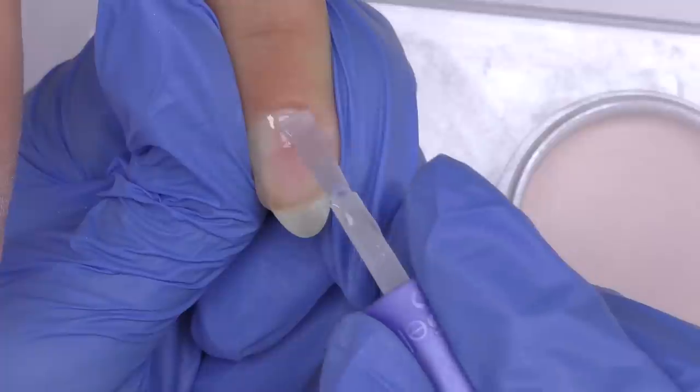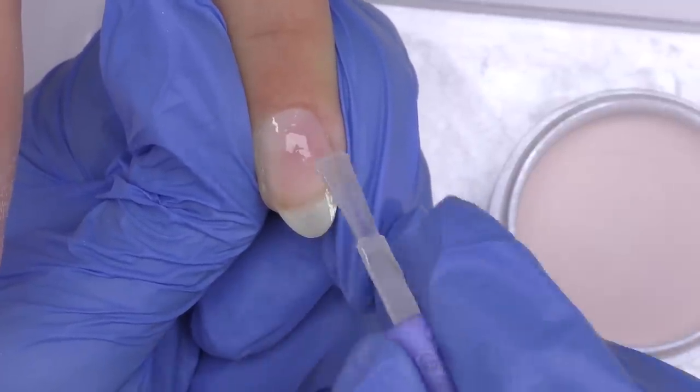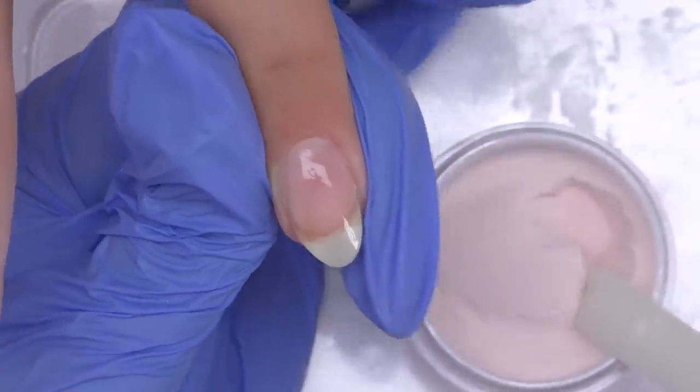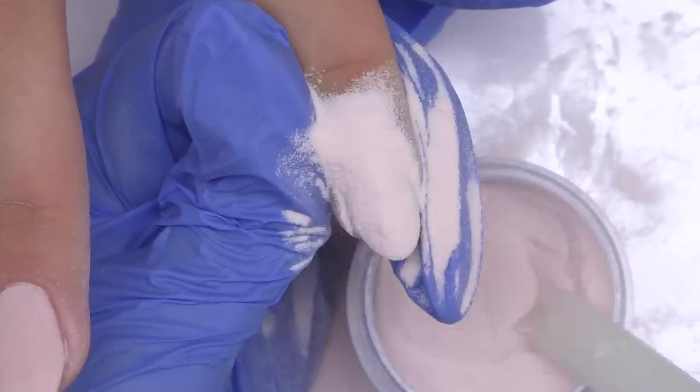I tried both ways — to apply it to one third and to apply it to the entire nail bed — and it all worked out good. I prefer to apply the powder like this rather than dipping because I don't like this method.